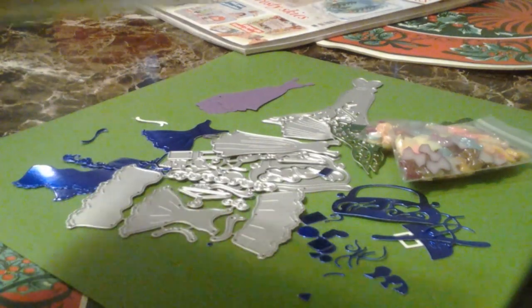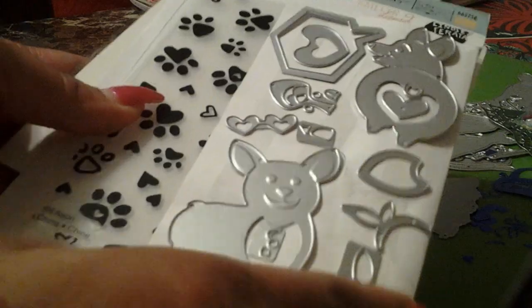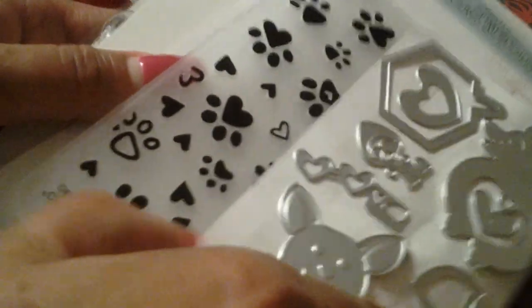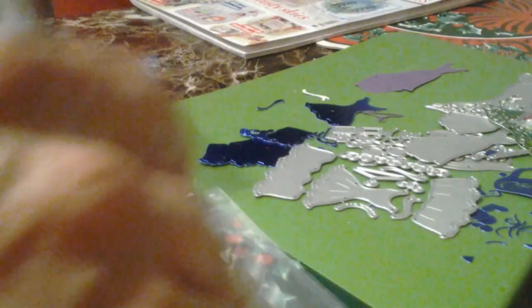This is my HSN purchase. Look at this — it's supposed to be a 35-piece set. Let me show you everything it comes with. It comes with the dog die and an embossing folder — it is so cute. I think this is by Stephanie Bernard. I've got those little samples in the back. And here's the stamp set and the dies.